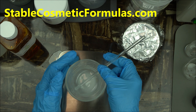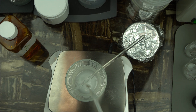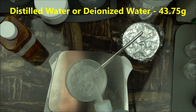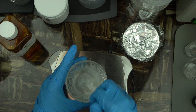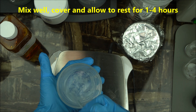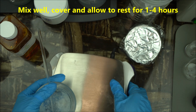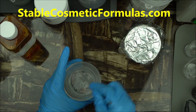Now we are going to add 43.75 grams of distilled water or deionized water, and mix that as well. If you are doing a large batch, you'll want to use an overhead stirrer for this — do not use a homogenizer. Our objective is to disperse, not to break down. We do not want to homogenize this; we want to disperse the gum, not break it down.